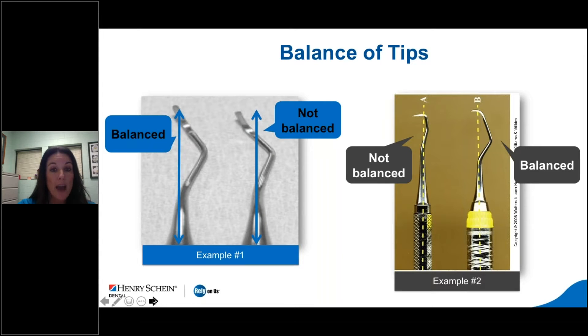When we look at the instrument, we want to make sure we have a balance of tips. Working ends are aligned with the long axis of the handle. Balancing allows finger pressure to be transferred more effectively to the working end, reducing muscle stress on the hands and arms. When the instrument is not balanced, the lateral pressure when activated causes the instrument to turn slightly in the clinician's fingers. The shank should be parallel to the working end — this indicates a balanced instrument. Less ergonomic stress with better precision means better control and less tissue problems.